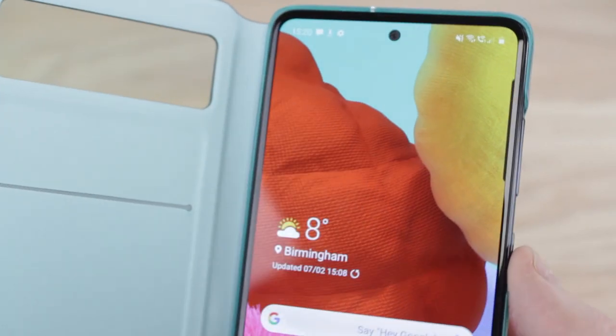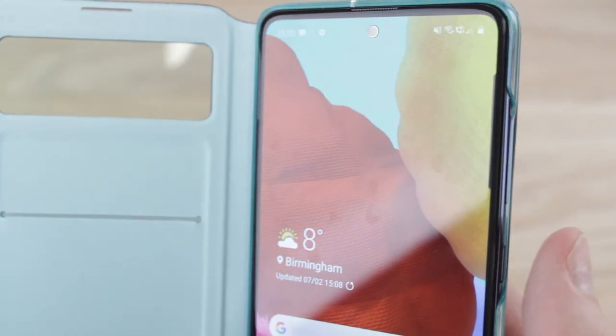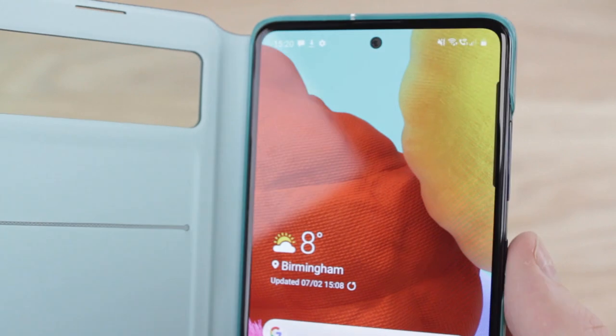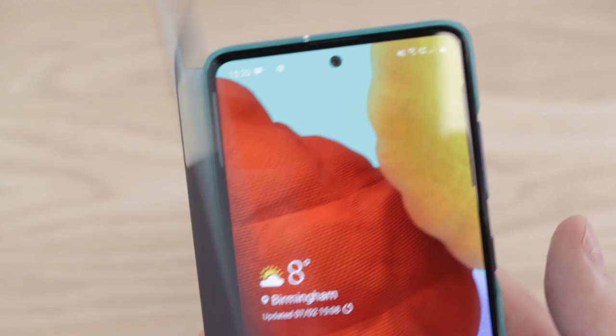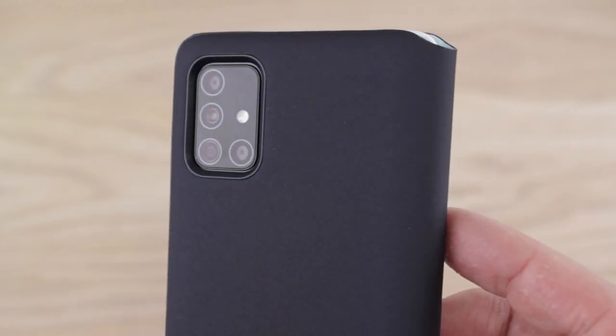The case's smart functionality doesn't end there either, as by simply opening the front cover you can instantly wake your device, and then by closing it send it to sleep. This sleep/wake functionality adds an extra level of convenience as well as helping to conserve battery life by not keeping your screen active unnecessarily.